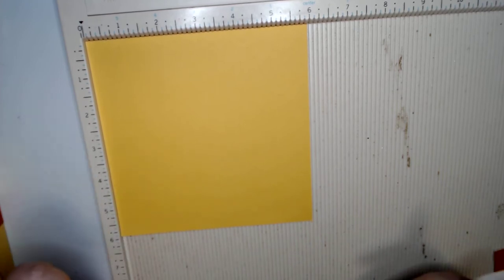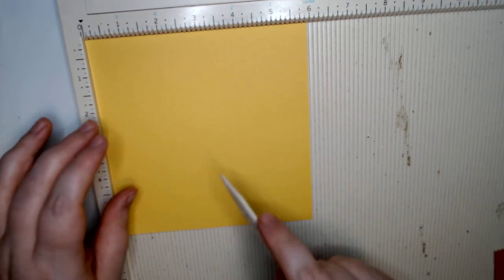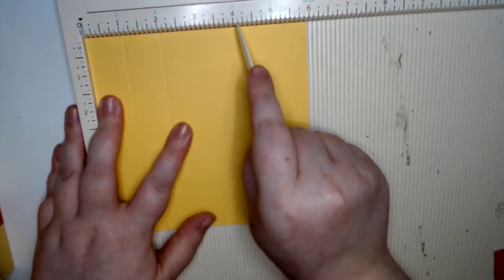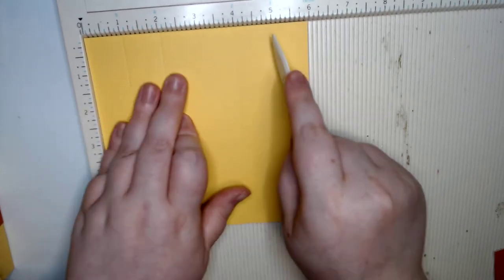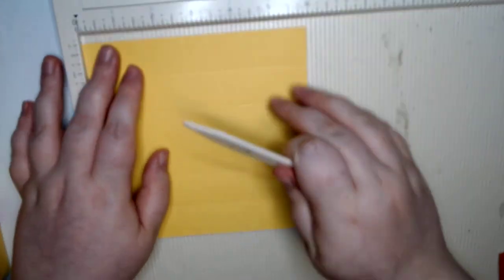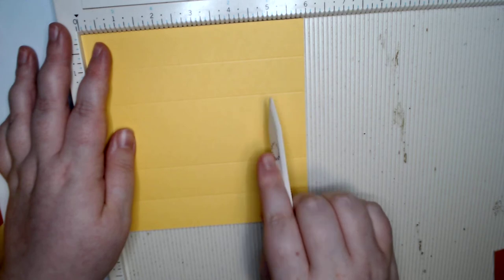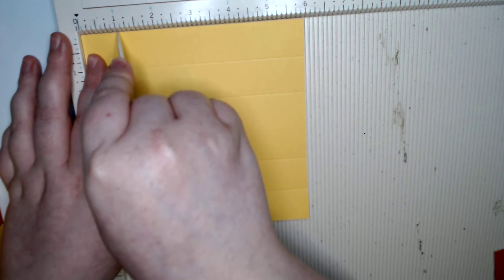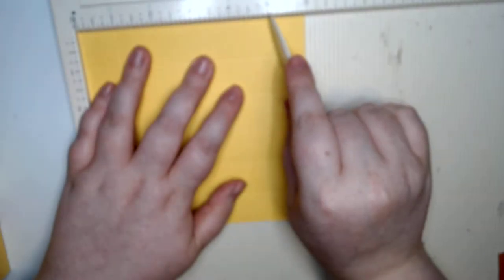We're gonna start off with our box and we're going to score at one, two, four, and five. Then you're gonna flip it so your lines are now horizontal, and you're gonna score at one and five.